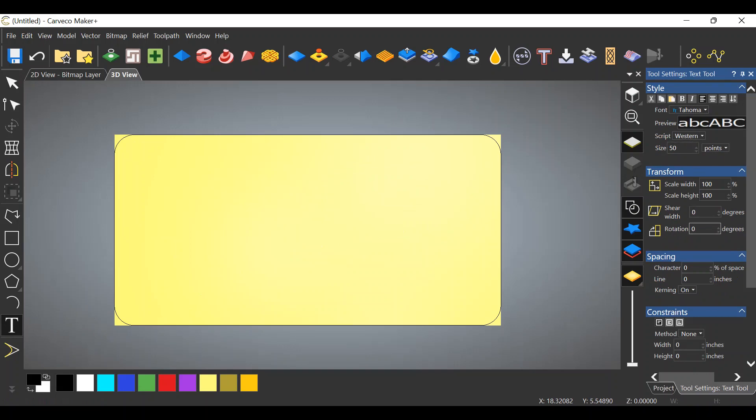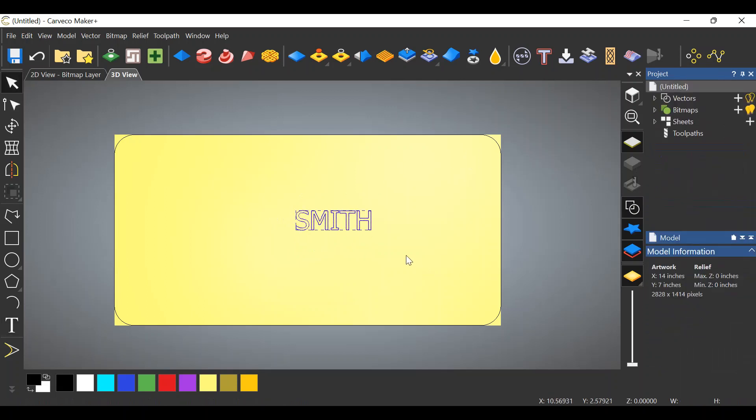On the text side I usually start with a size of 50 — we're going to change the size once we get it on the page anyway. I like to use Tahoma for the words in the background. Click in the center of your workspace and let's start typing. Let's use Smith. I like to use capital letters — all caps — in the background. Click Create, and I realize it's nowhere near big enough yet, we're going to fix that.